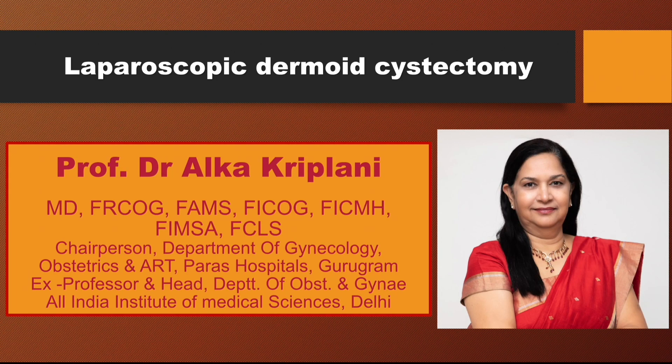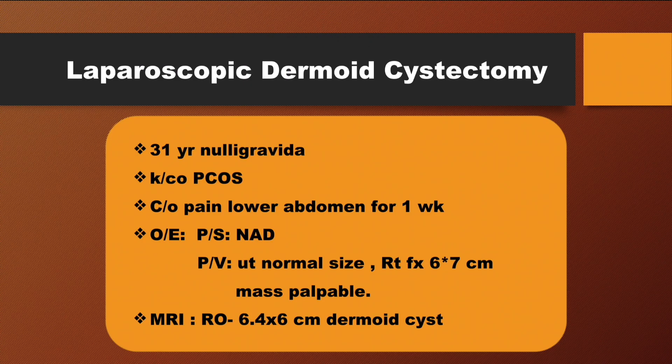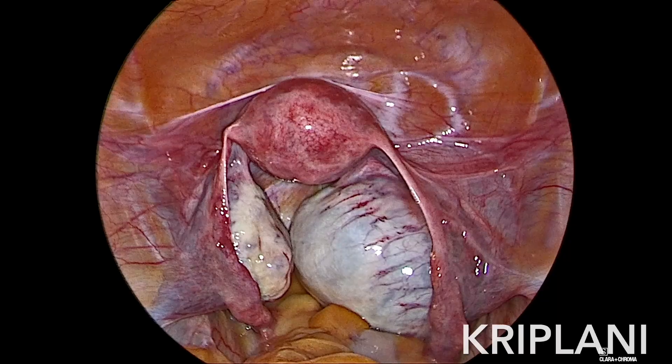In this video, we are showing the procedure of laparoscopic dermoid cystectomy. This 31-year-old patient's complaint of severe pain in the abdomen — she had PCOS and her imaging showed a 6 cm cyst in the right ovary.